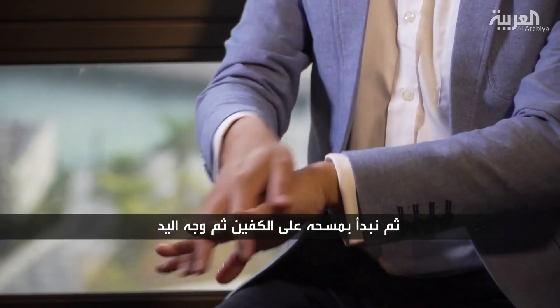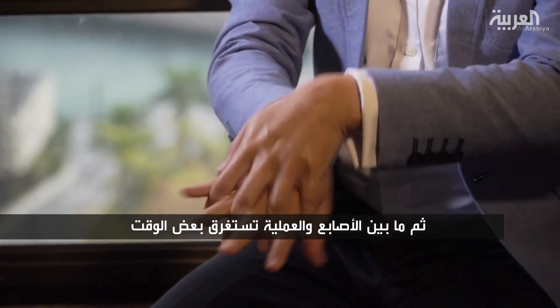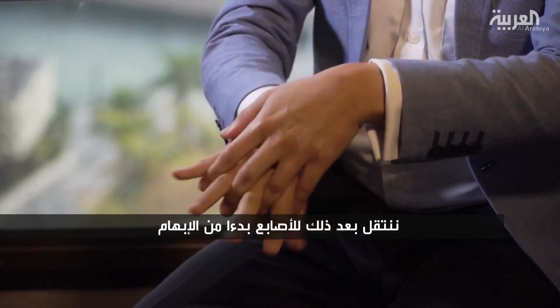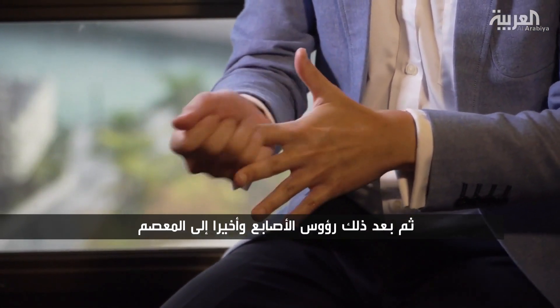Then the back of your hand, then your finger webs. It is going to take a while, actually. Then you move on to your fingers — your thumb first, then each fingertip, one at a time.